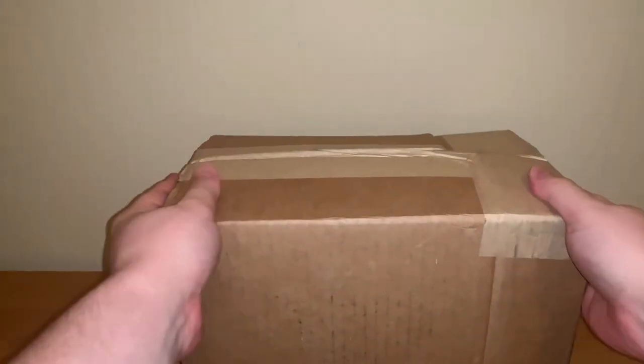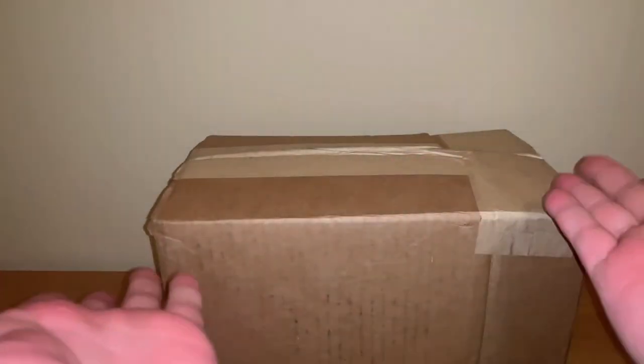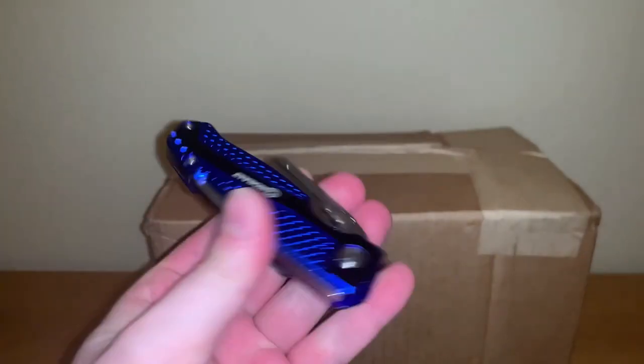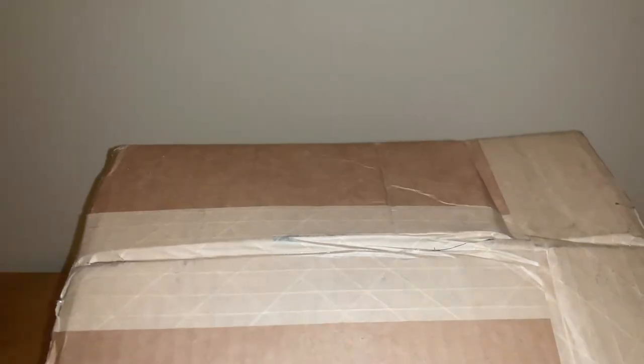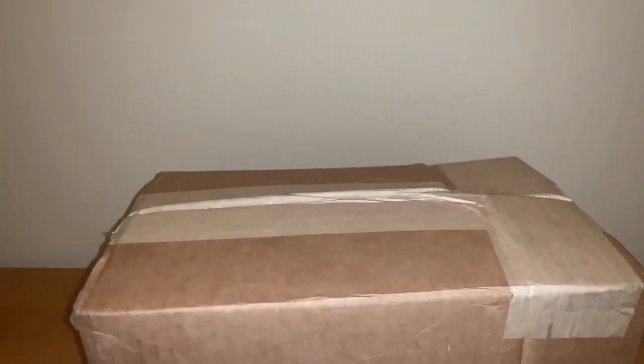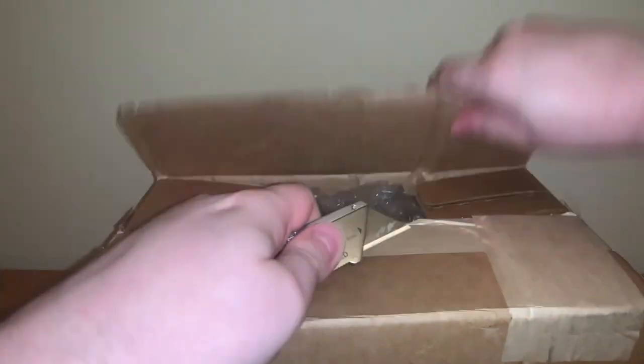Hello everyone, it's the Truly Outrageous Dog Collector here, and today we have yet another Goodwill package, so that's really cool. I am quite excited for this lot, as you'll obviously know by the title. We have our trusty knife here, and we are ready to open these. Let's work so carefully, open all this, and then we're going to put it to the side once we get it more opened.